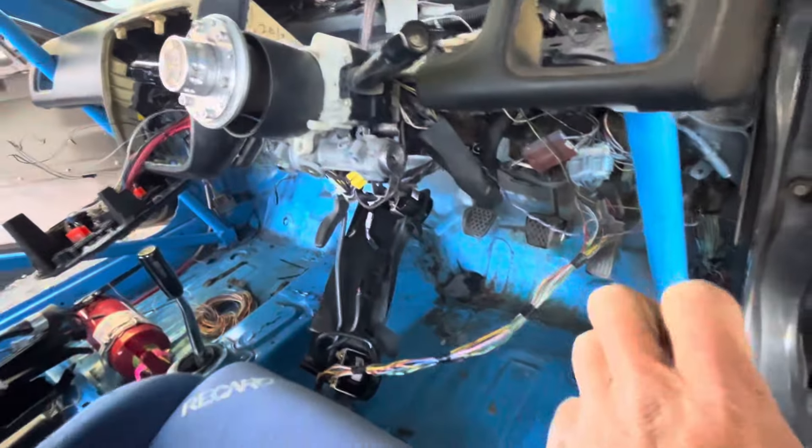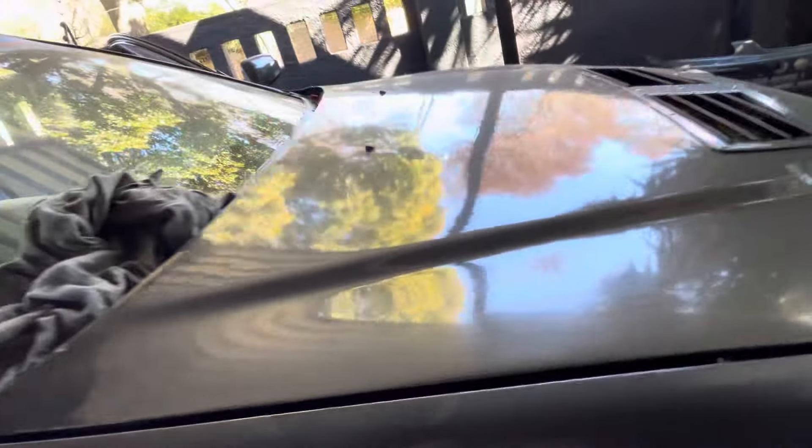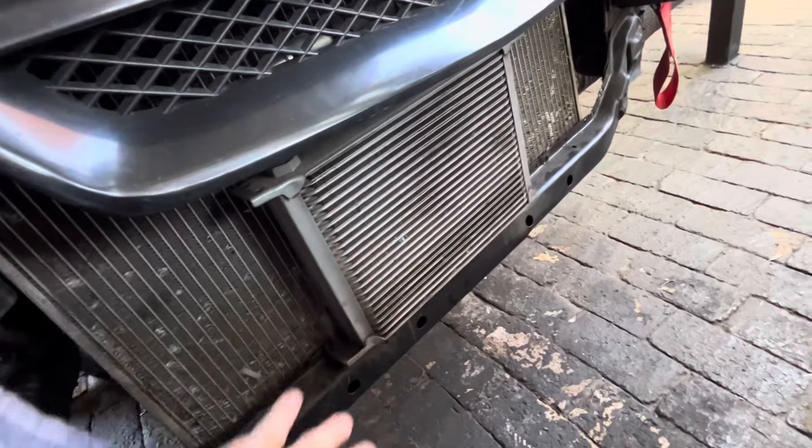It's got Type R brakes from an FN2 with some very special EBC pads, brake ducts, and an oil cooler to keep those oil temps down while we're going around the circuit.